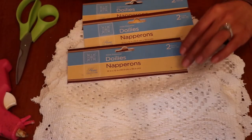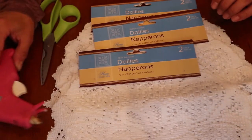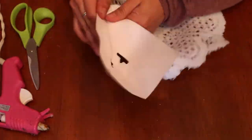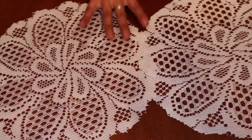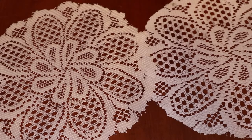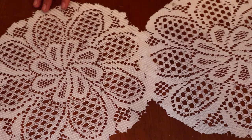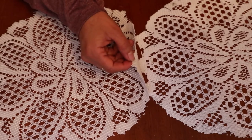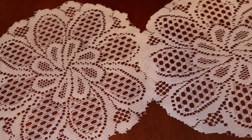For our last project we're going to be using four packs of these doilies, scissors, and hot glue. Now that we have our two doilies here — I removed the tags — I'm going to make sure that they are connected as straight as possible, because what we're going to do is start hot gluing them together, and this is how we're going to create our runner.